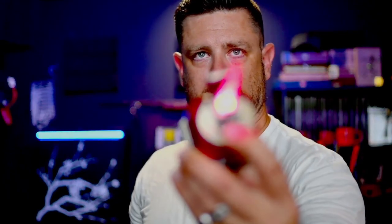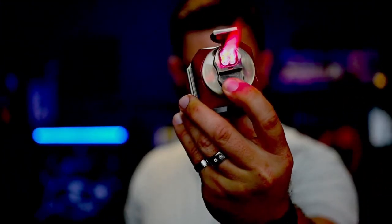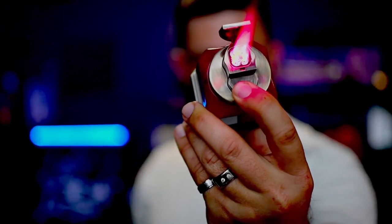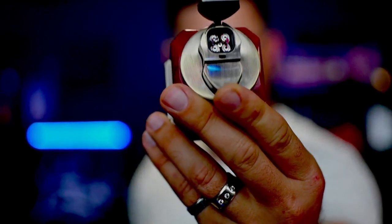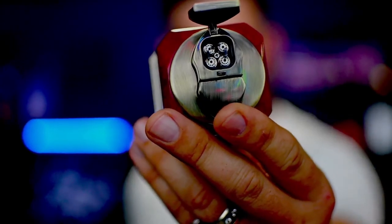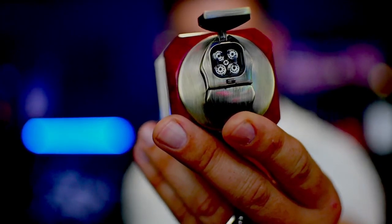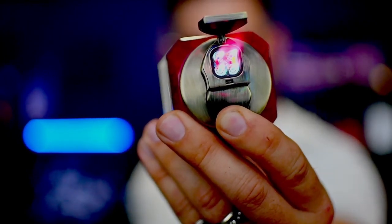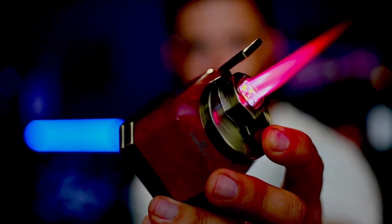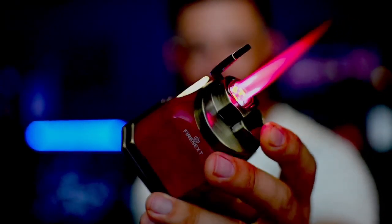The cool thing about this lighter is the burners in it — the multiple torches — they start to glow red as they warm up. There's actually more of like a bar, with a little connection between each of the four torches. You can see the colors as it burns. I think this is cool — just a really cool color flame that comes out of it.